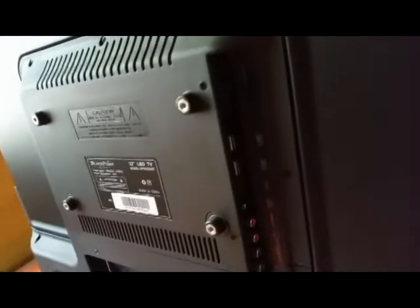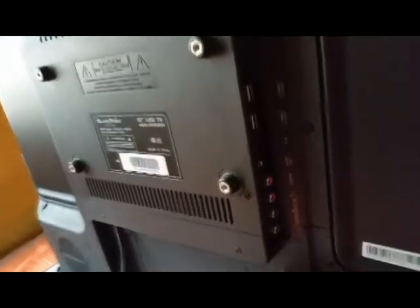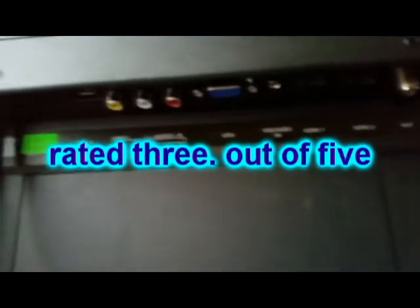So it's time for me to rate this TV and recommend whether you should buy it — yes or no. This TV is rated 3 out of 5.